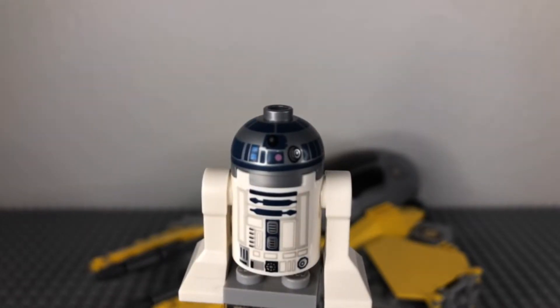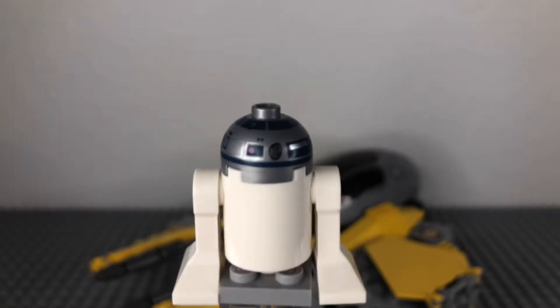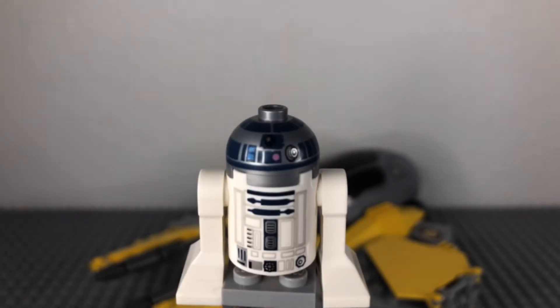First figure up is R2-D2. We see him in at least one set per year at minimum. He's a very plain figure and a very overused figure as well, so there's nothing too crazy about this figure.